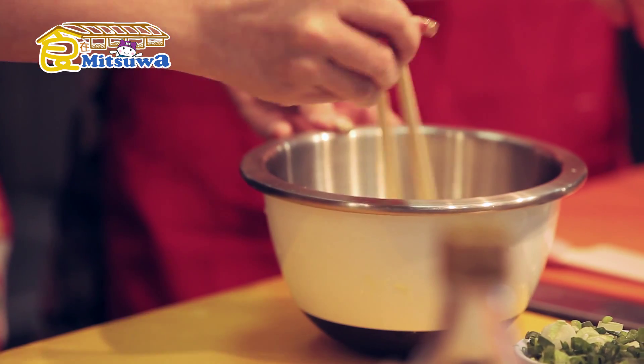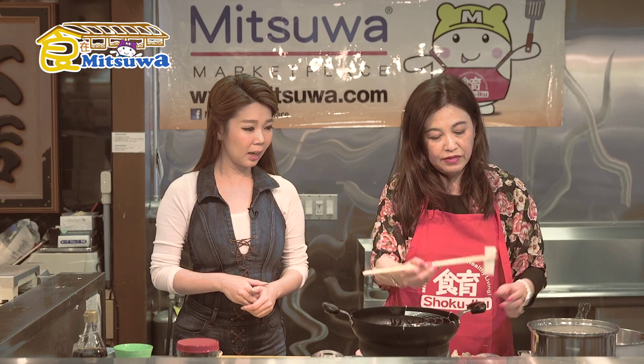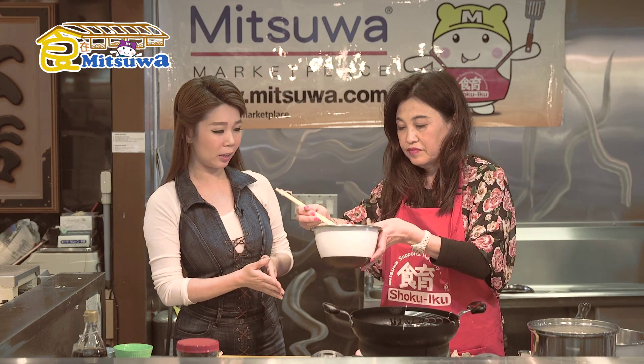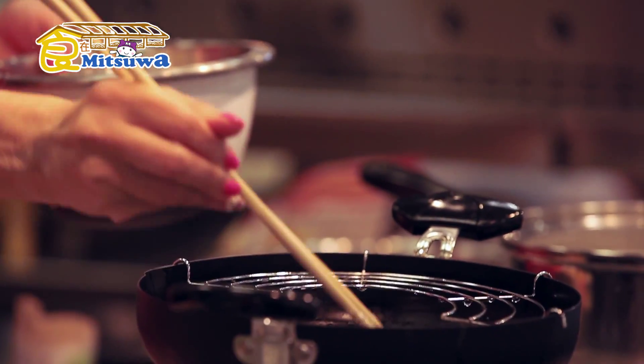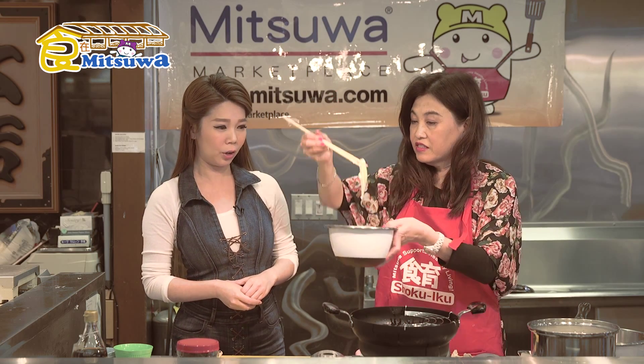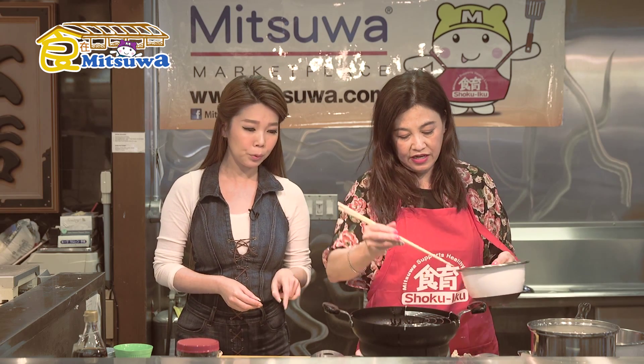Now we're going to mix — so we can mix. This is the mountain yam. It's thin enough, it's good. What kind of flame do we have? Medium. So it's thin enough, it's good. You don't want to have too much batter on the outside. Yeah, it's actually healthier.